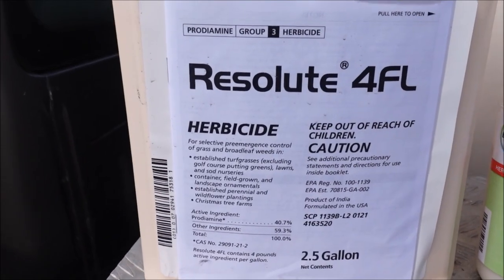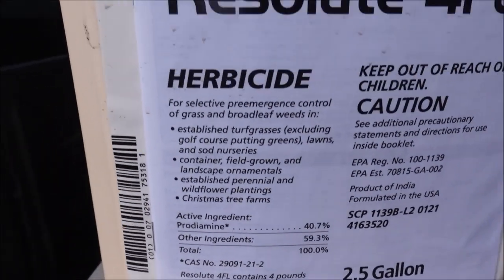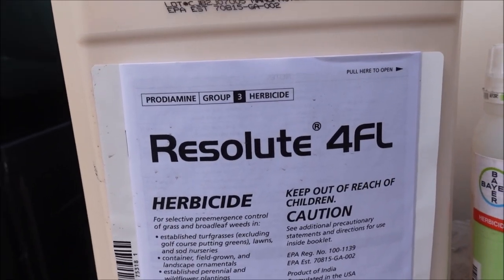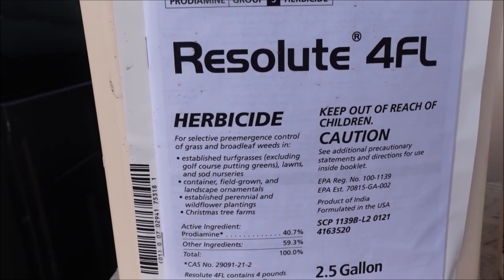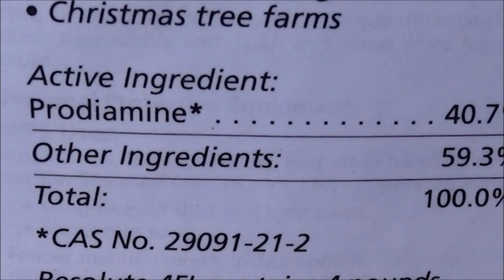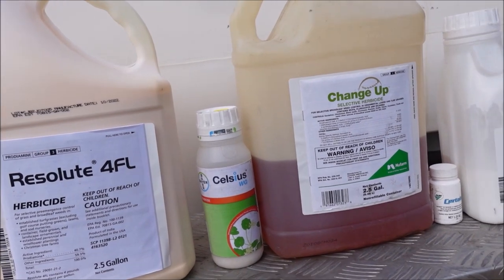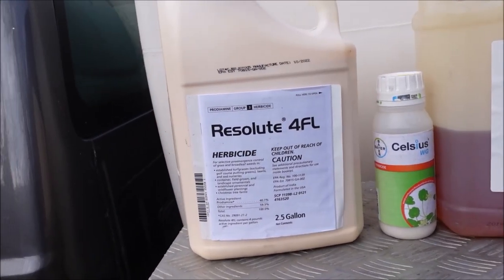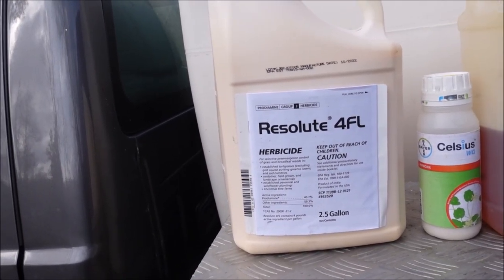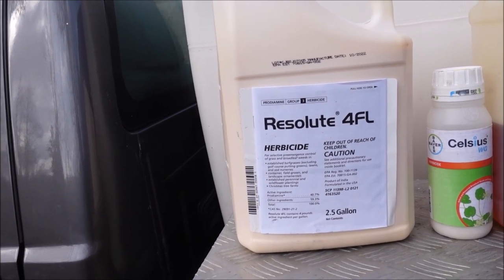Number one on the list — again, no particular order as far as importance goes — but this one is Resolute. You can see this is the 4FL version, so it's a liquid version. It comes in other forms, granular and things like that, but the active ingredient is prodiamine. This is what I'm using early in the year. I'm typically only using this once a year, and in my area — I'm in Alabama — we spray this in January and February to get it out ahead of the crabgrass.